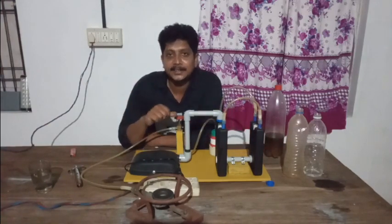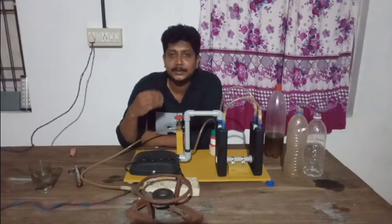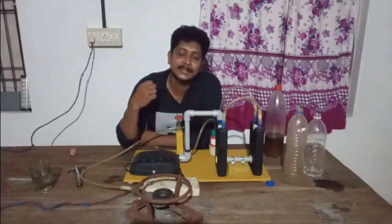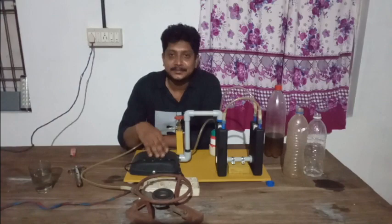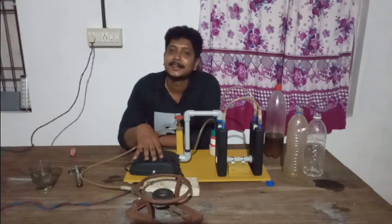I will show you a video on my channel. I hope you have enjoyed this channel. I hope you will be able to support this video. Thank you. Bye.